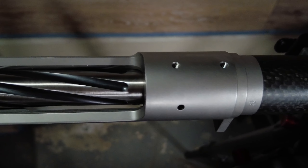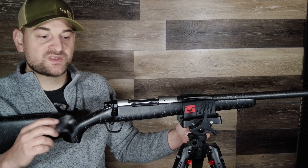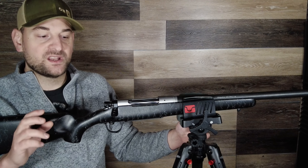The TriggerTech trigger is made in Canada and it's an excellent trigger. It has a nice clean break and we'll test that a little bit later on. The bottom metal is made of billet aluminum — it's a Foley metal trigger guard and floor plate.